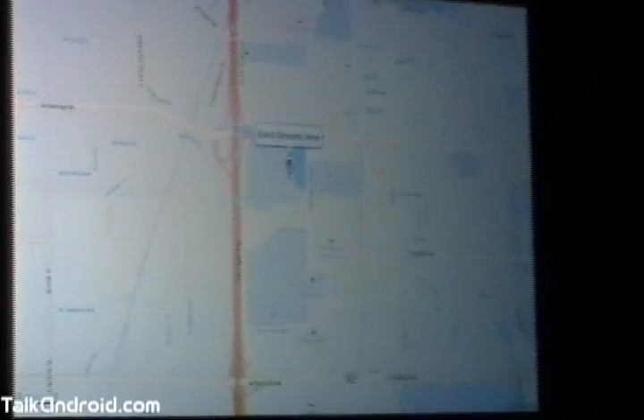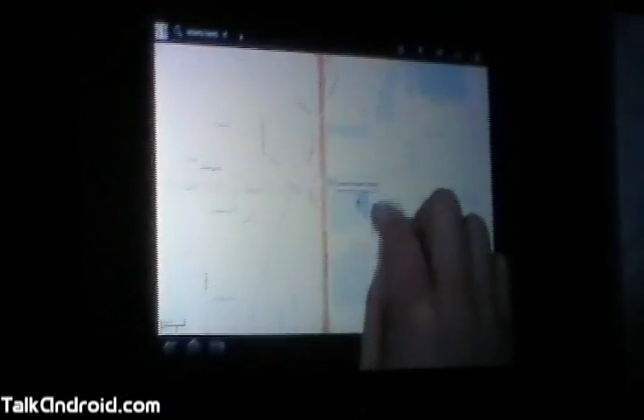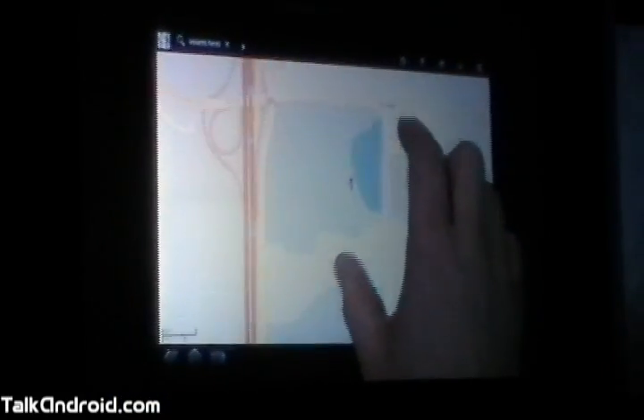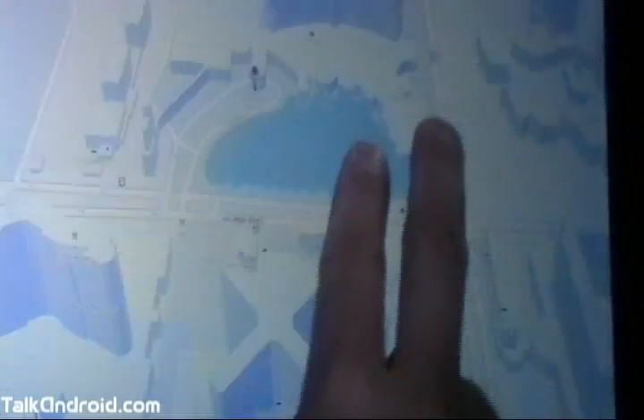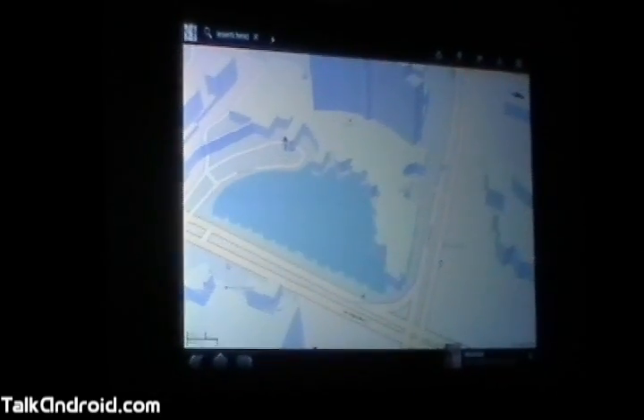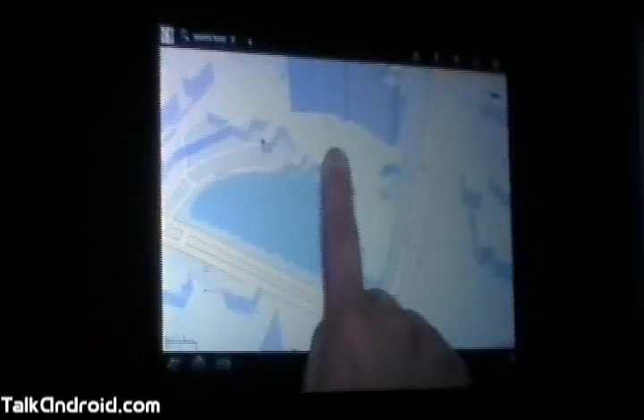So we're in Google Maps 5.0. This app is already awesome on phones, but it's even better on a tablet — it really works well with the larger screen. When I zoom in far enough, something magical happens. You can see that the buildings popped out of the ground in 3D. You can also tilt and rotate and zoom. And that's a notification coming in at the bottom of the screen — I'll talk about that in a second.